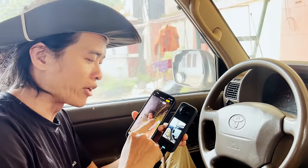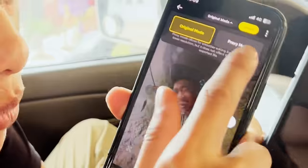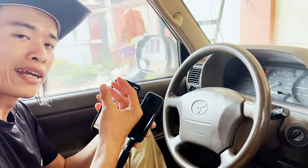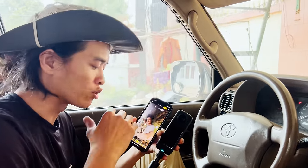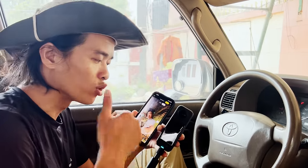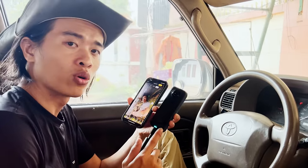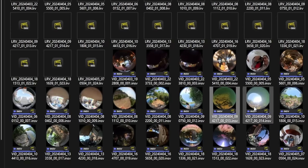File video 8K vẫn có thể biên tập được nhờ mod proxy — biên tập file nhẹ nhưng render với file gốc, vẫn có chất lượng cao kể cả điện thoại cũ yếu. Một thay đổi nhỏ nữa là khi quay video 360 độ, mỗi video sẽ là một file duy nhất, không phải chia ra hai file như trước nữa, quản lý file dễ hơn, tránh trường hợp chép thiếu file.